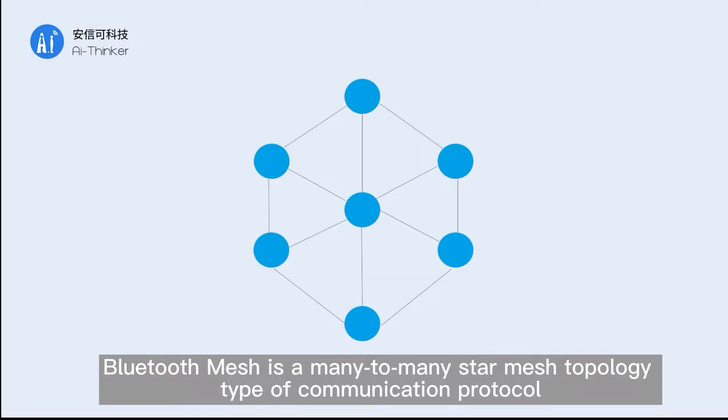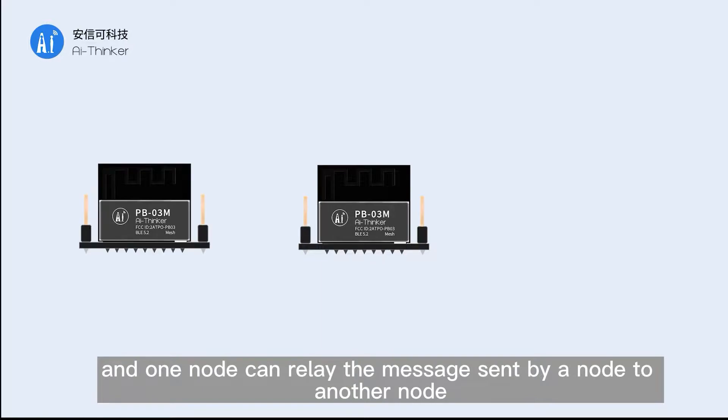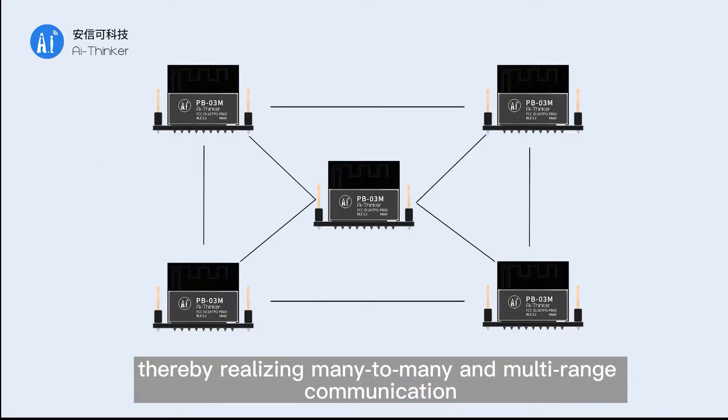Bluetooth Mesh is a many-to-many star mesh topology type of communication protocol. Different nodes in Bluetooth Mesh can communicate with each other. One node can relay messages sent by one node to another node, thereby realizing many-to-many and multi-range communication.